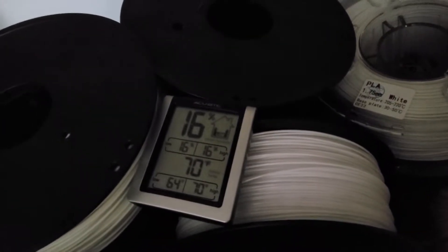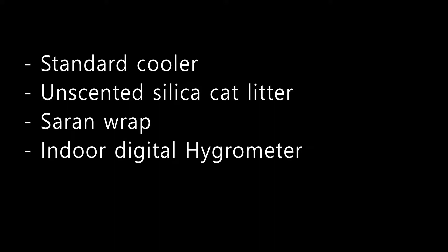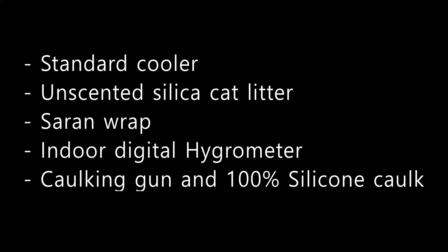First you need to buy these materials: a standard cooler, unscented silica cat litter, saran wrap, an indoor digital hygrometer, a caulking gun, and 100% silicone caulk.